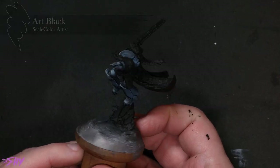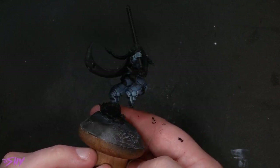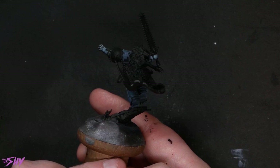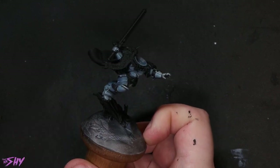Now we have to do some boring parts. I have to take a tour around the miniature and just start blacking stuff out — anything that needed to be metallic, anything that was going to be a dark color, anything that was actually going to be black. I just got my Scale 75 Art Black and started doing that. I'm not going to show you the whole process because that's boring, but at least I've put this little clip up of what it looks like.